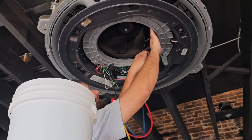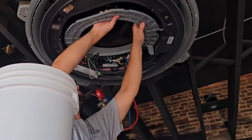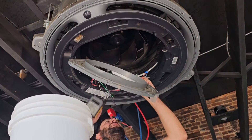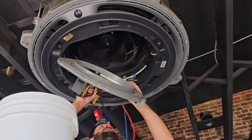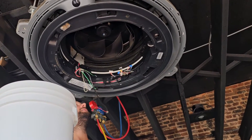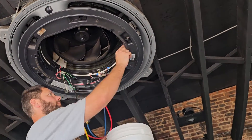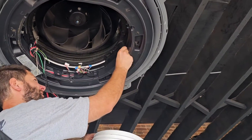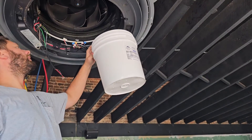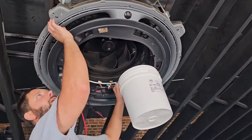One more. This right here. Now, bucket — drain. Once the water is drained, you've got four screws right to the side where it says drain, on each corner where those little things protrude.